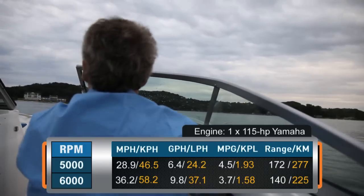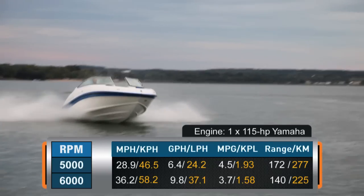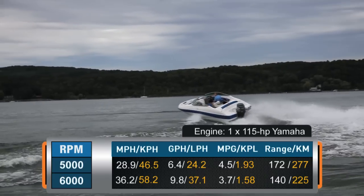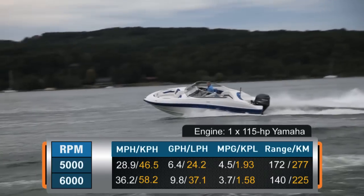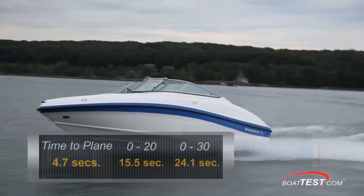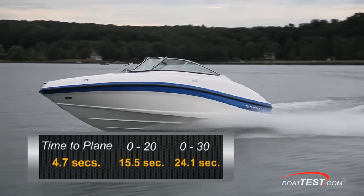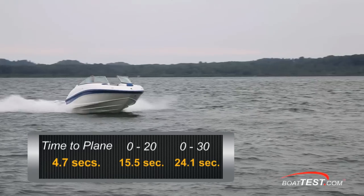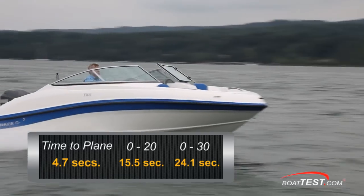Best cruise came in at 5,000 RPM and 28.9 miles per hour, where we had a 6.4 gallon per hour fuel burn, while getting 4.5 miles per gallon for a range of 172 miles. Our time to plane was 4.7 seconds. We reached 20 miles per hour in 15.5 seconds, and cruised through 30 miles per hour in 24.1 seconds.